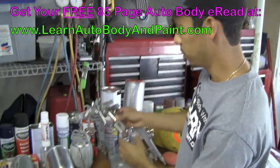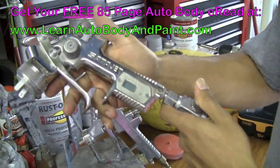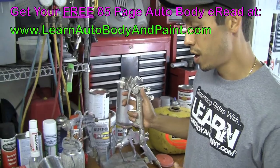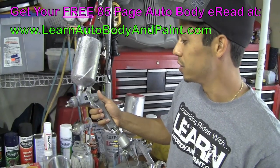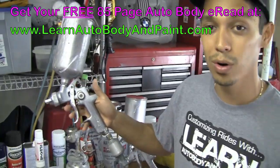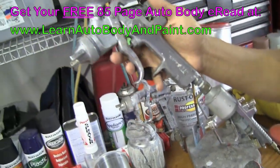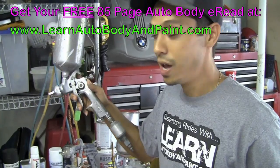If you want to get more expensive, we've got something called SATA Jet. I'm sure you've heard about SATA before. This is a SATA Jet RP Digital with a digital gauge — very, very nice gun. It's like the Rolls Royce of spray guns. Compare that to a cheap gun like this Star made in Taiwan — the Astro Star — I think this is one of the first guns I bought when I was about 13 years old. I don't use it anymore; you can see some surface rust on it. But this is what I started painting cars with — I paid about $100 for it and it still did the job.